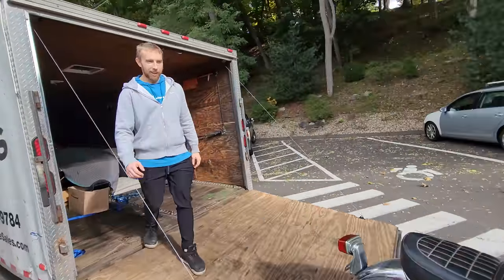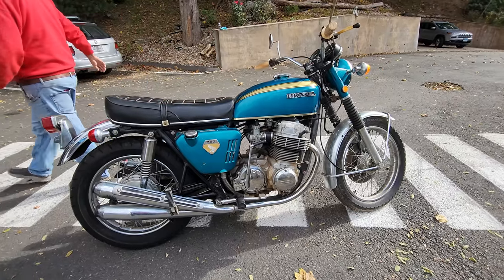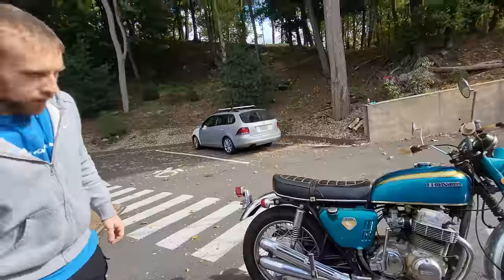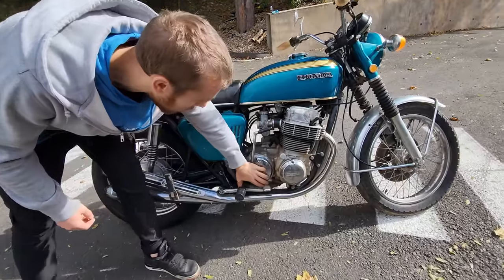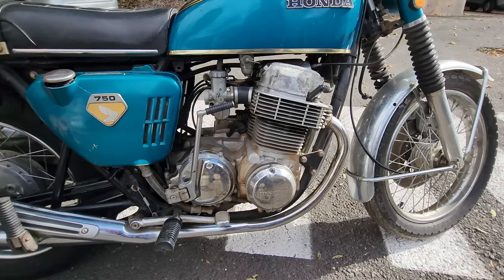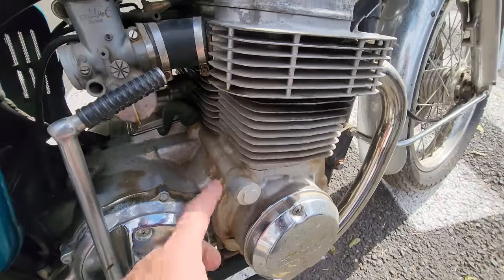Justin had to come out — he's our resident Sandcast guru. He grew up with a neighbor who had four of these and a total of 40 CB750s, so he's seen a few of these in his time. The dead giveaway is on the clutch cover — there's a blank bolt hole. This is a 9-bolt cover, and the later ones are a 10-bolt cover. And you can see how rough that engine casting is, even on video.